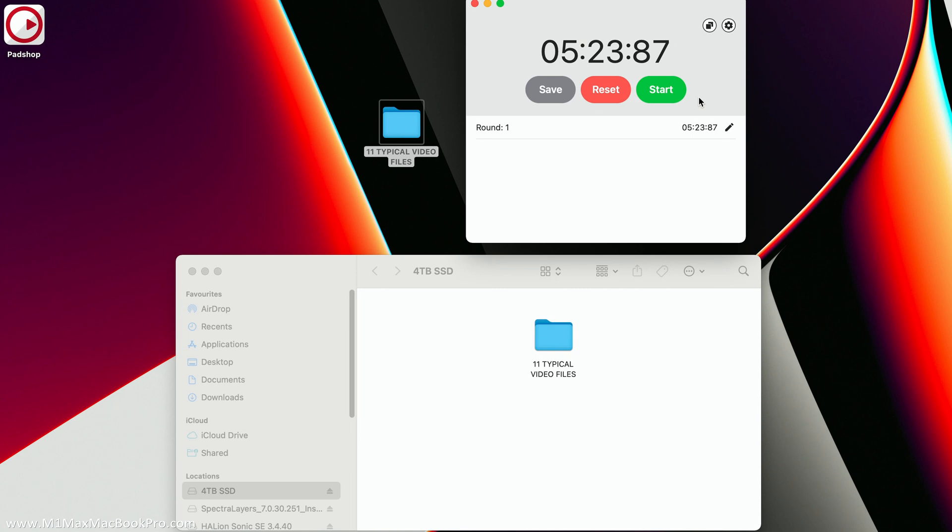The write took five minutes and 23 seconds to write just over 58 gigabytes worth of data to the four terabyte SSD. Now I'm going to test for the read speed — I'll delete the files from the desktop and then drag the folder back to the desktop and time how long that takes. Resetting the stopwatch — adding a couple of seconds for reaction time. Speeding through this to see how long it takes to read back those 58 gigabytes.